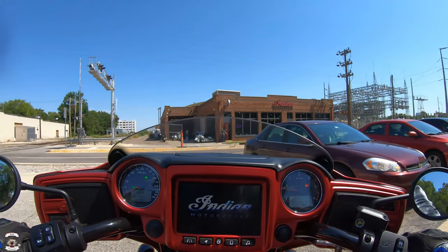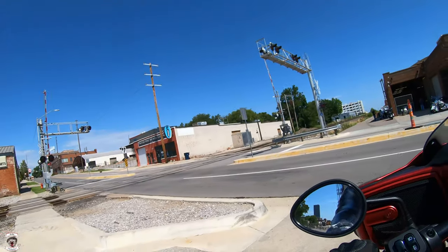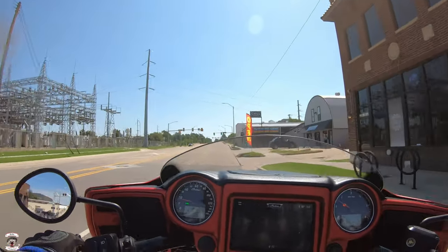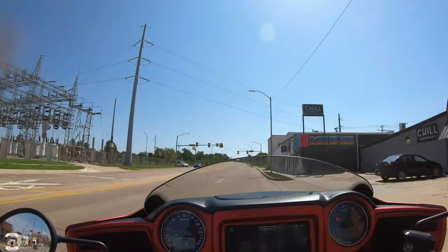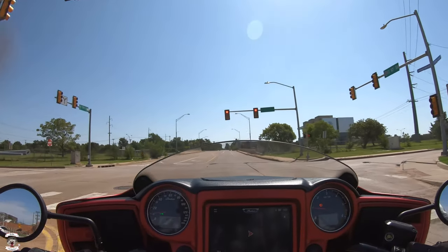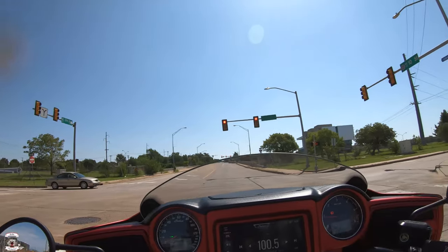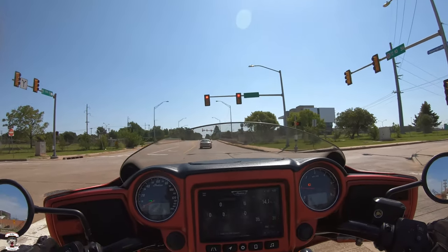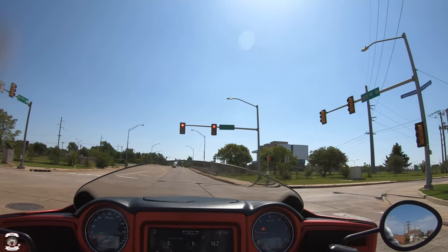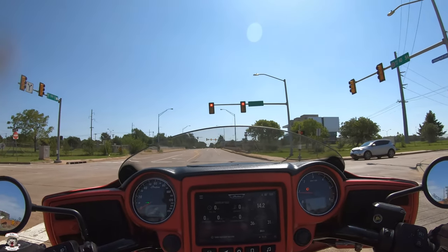This bike is new — only 51 miles on it currently. I already miss my heel-toe shifter. I hate plastic in the road — I don't want it to get caught on the exhaust because you don't want plastic on your hot exhaust, it's almost impossible to get off. These Chieftains only weigh in the lower 800s, shockingly, but they're very well balanced. I'm standing on one foot here and the bike is upright. We've got a pretty good amount of wind coming from our right side and I'm able to hold it just fine. It's 88 degrees right now.